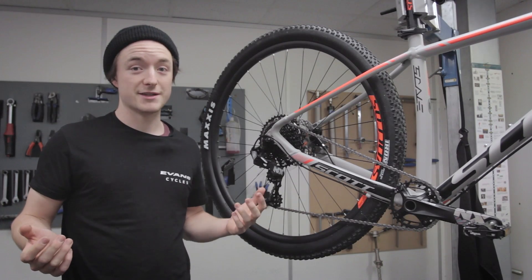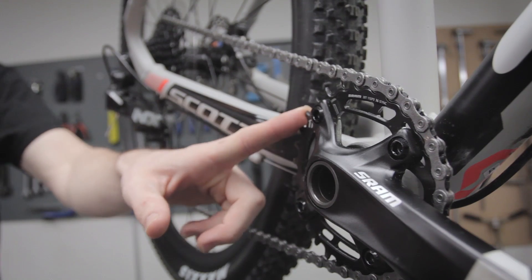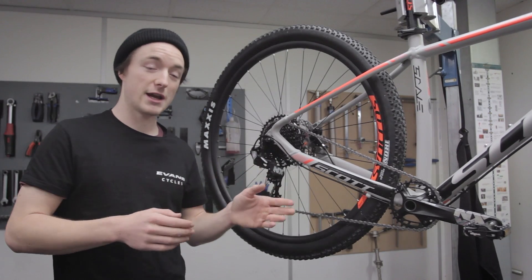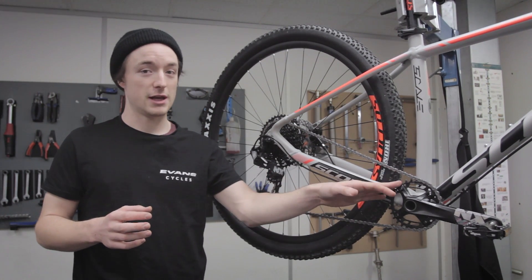So what do I mean when I say a 1x drivetrain? Well, it's really quite simple. It has just one chainring up the front. If I had two, it would be a 2x system, and if I had three, it would be a 3x system. Now they offer a very wide range when you have a number of cogs to choose from at the front here.